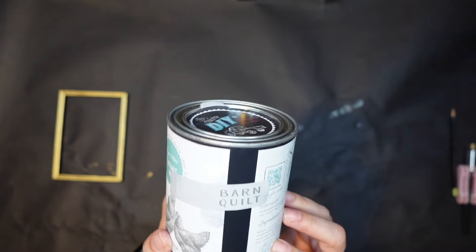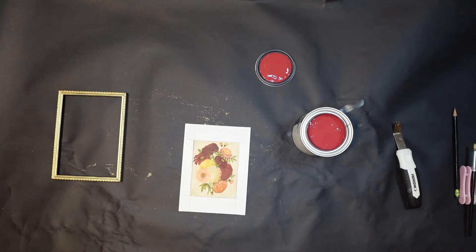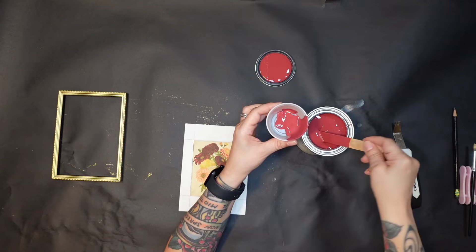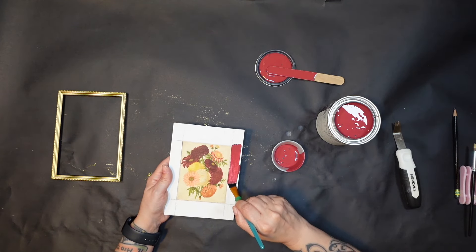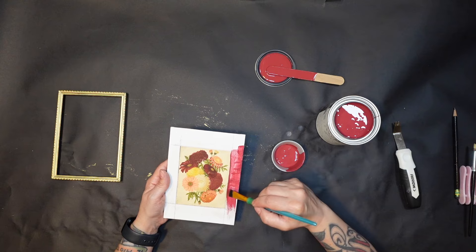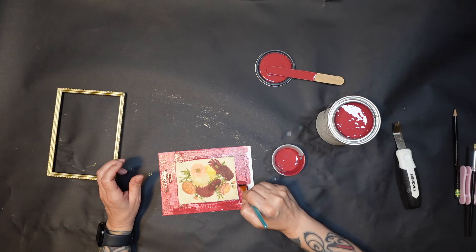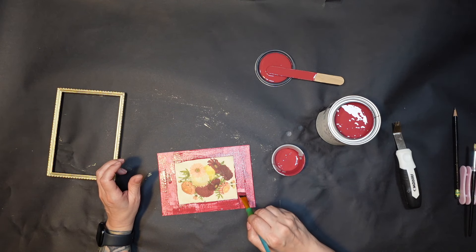Then I grabbed my Barn Quilt DIY Cottage paint and I'm going to paint the border around the print — the part that doesn't have any decoupage. You want to make sure you stir that paint up really well. I'll shake it really well and that seems to work for me. I'm going to do several coats because you can see it is very transparent, but once you get the first coat on and dry it the second coat is a lot darker.